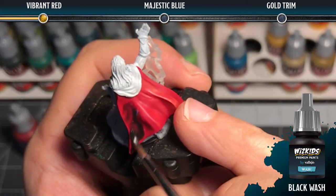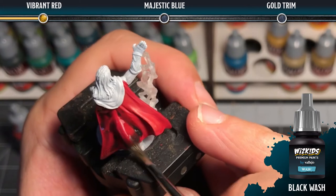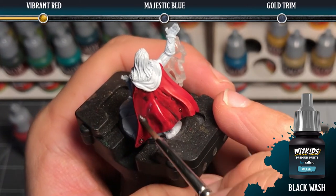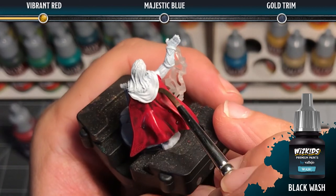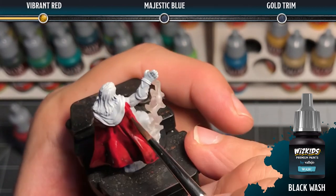The next step is to add a black wash. We're going to thin it again with just a little bit of water to help it flow, and we want to work it into all of the recesses of the folds to add natural shadow. You're going to want to let this dry completely before moving on to the next step.